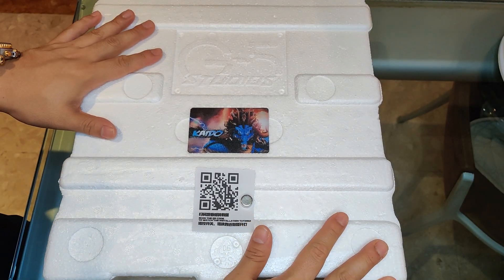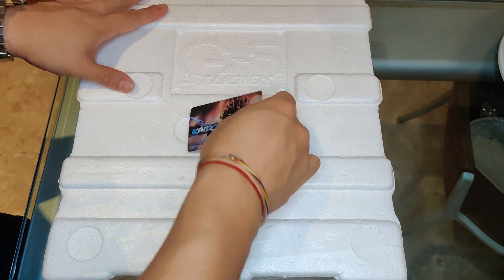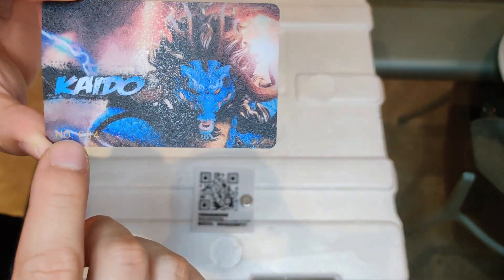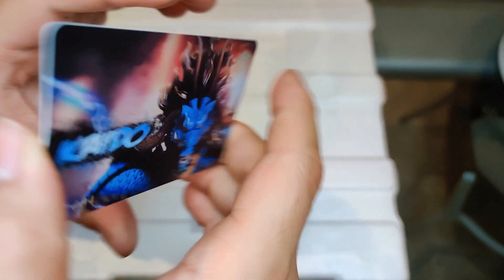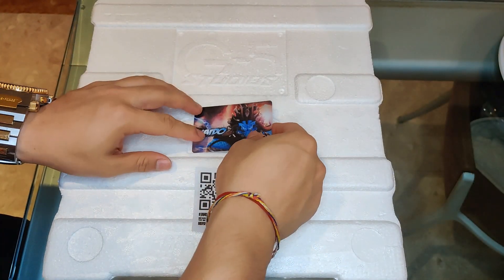Alright, on to the unboxing. We've got the G5 Studio branding right here, and it's got a nice certificate of authenticity — check it out. It's got Kaido with this epic dragon design and it seems to be number 604. That's nice. And on the back we've got the G5 Studio logo.